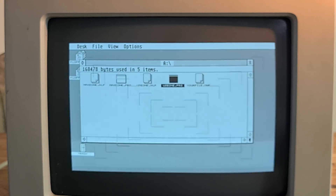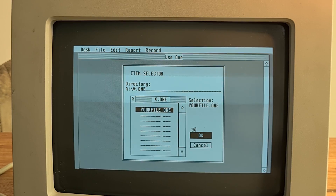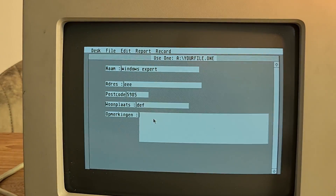So I opened up another floppy disk, and this one was about some address information about a person. When I opened it up, you see text boxes where you can type in your name, address, zip code, and where you are from — just a simple program.